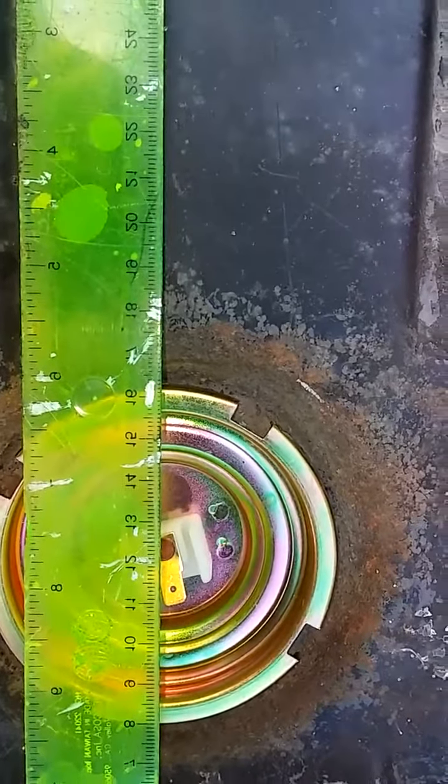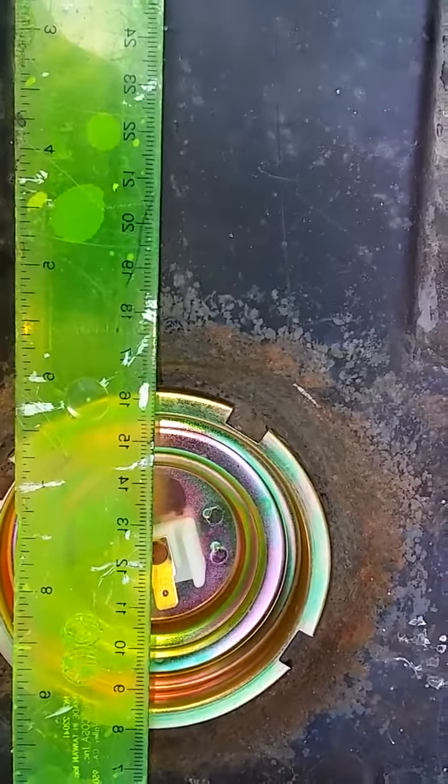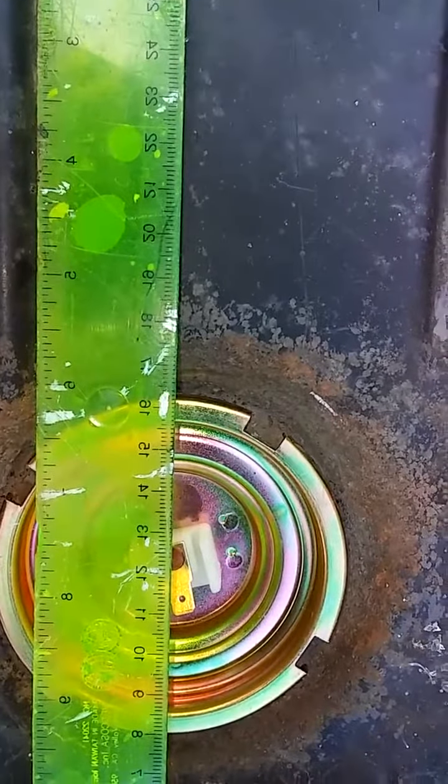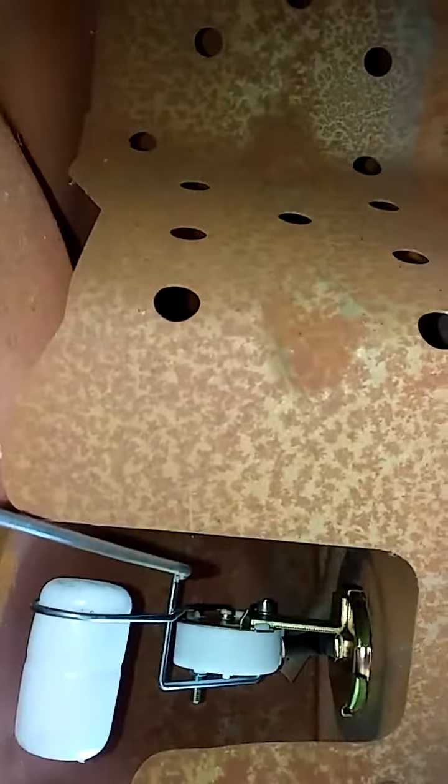We're locked and it's just about halfway locked, and now I'll show you where the float arm is. As you can see, it's not very far away.